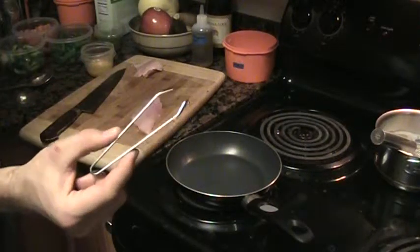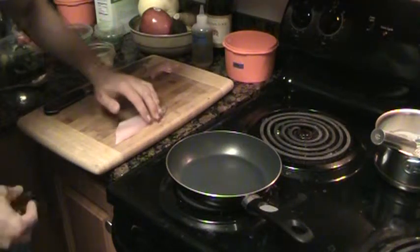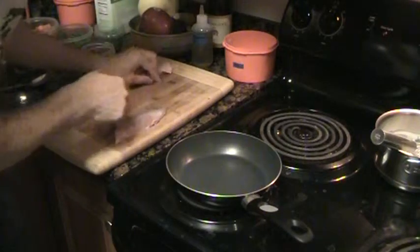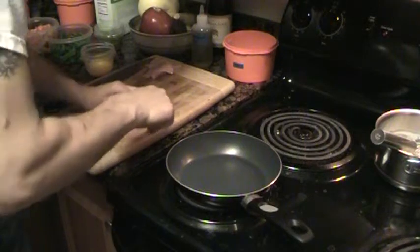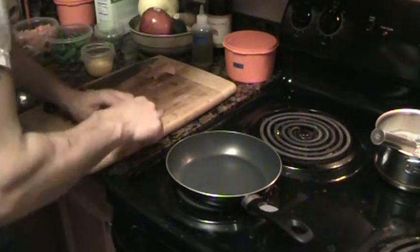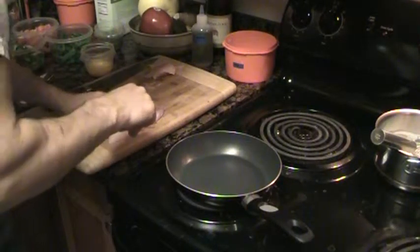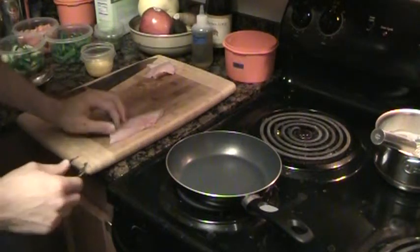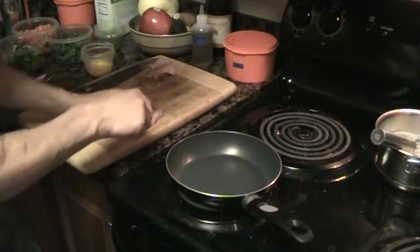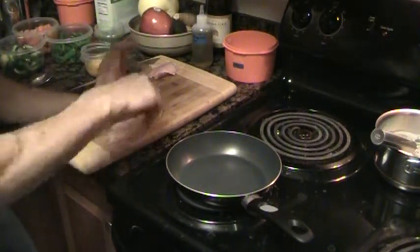I'm going to use tweezers — you can pick these up at a restaurant supply store, maybe even Walmart or a beauty supply section. There are some bones that run down this fish and I'm going to remove those quickly. The easiest way to feel for them is that they run at an angle, so feel against the grain along the fish. Gently push them so they lie straight up and they're easier to pull out.